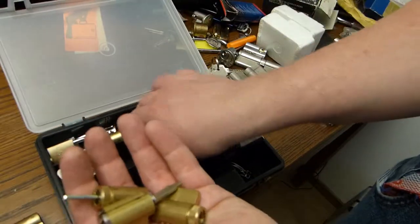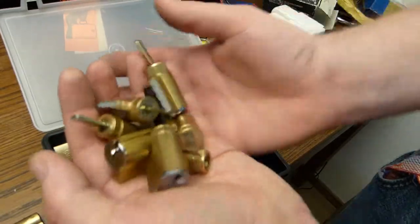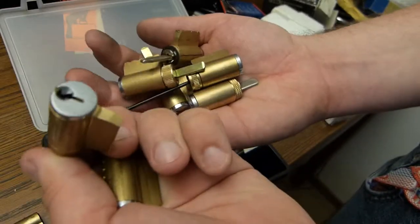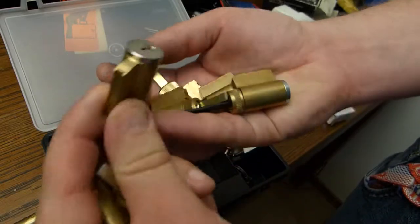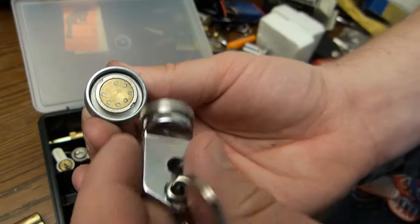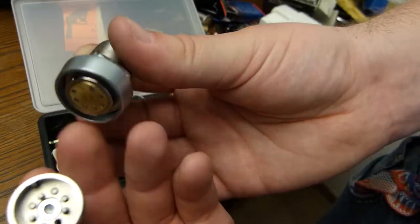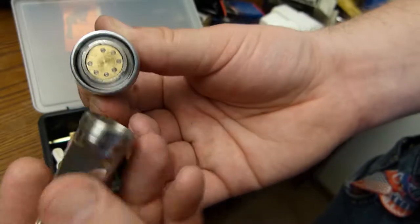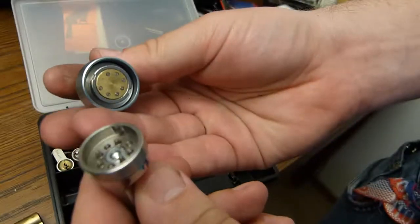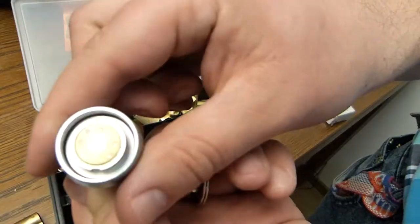Last but not least, a whole bunch of kick cylinders. These were sent to us by Prior and I took a few of them home. This one is quite special — it has a key and it works like a tubular lock. I've got no idea how to pick this one, but we'll give it a try someday.